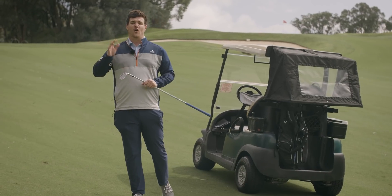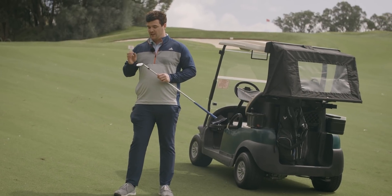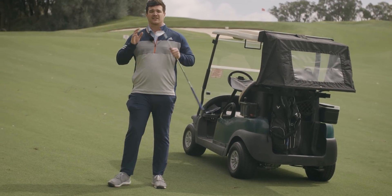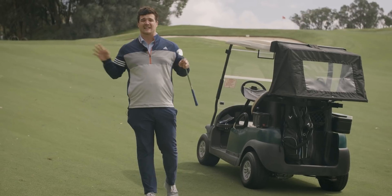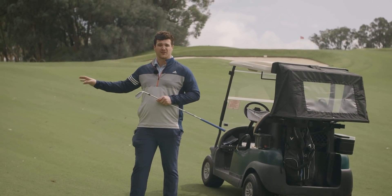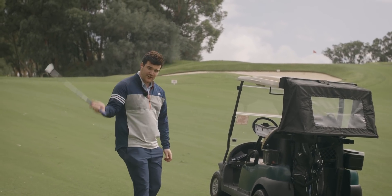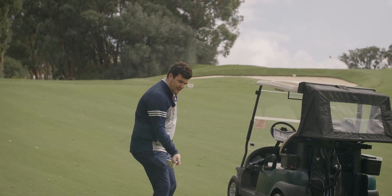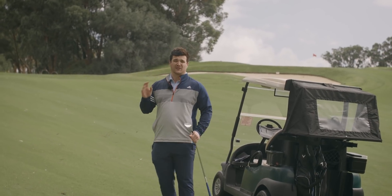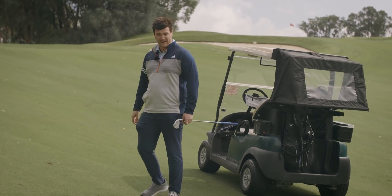Lofts are available from 46 all the way up to 64 degrees, but the big differences are the bounces and the grinds which you guys are going to have to get fitted for. It's as vital as ever to get fitted for wedges because it depends on what conditions you play on — are they firm or soft? Also your angle of attack: do you come in steep, shallow, or neutral? And what do you actually want your wedges for? Lots of options, it can get quite confusing, so make sure you get fitted.